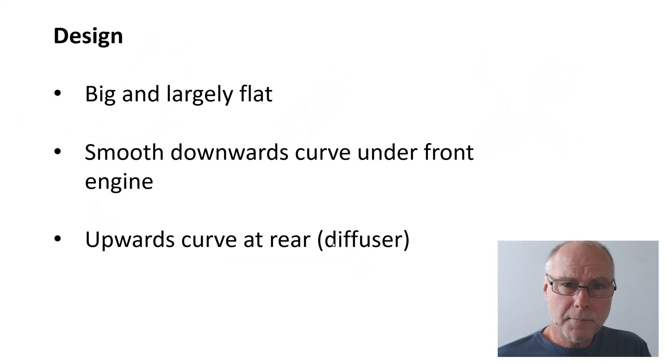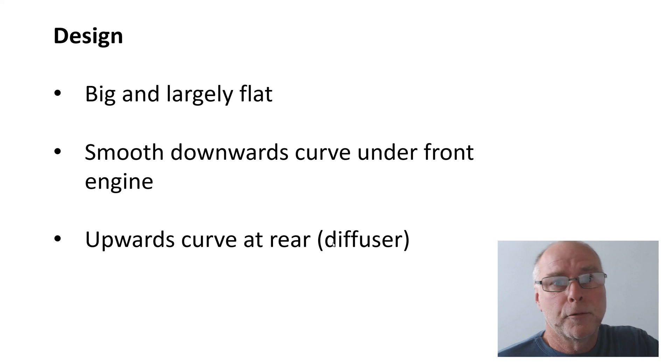What about the design? Really there are only three fundamentals. You want it to be big — cover as much of the floor area under the car as possible, being careful of the exhaust. You want a smooth downwards curve under the engine — assuming the engine's at the front — which accelerates the air, gives you lower pressure, and so less lift or more downforce at that point. And at the rear you want an upwards curve, which is effectively a diffuser.